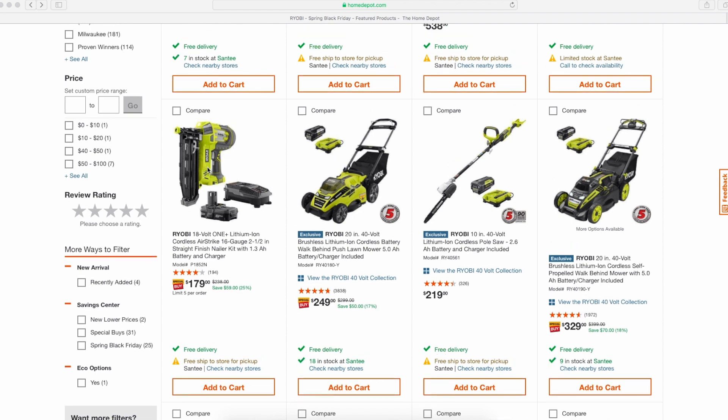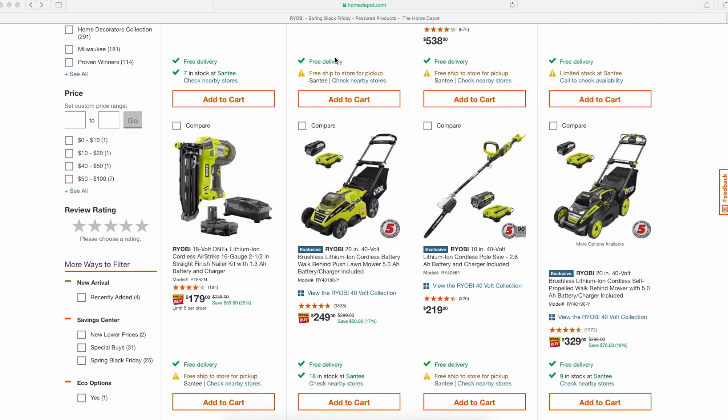The 16-gauge nailer for $179 — not terrible, but I still think the tool combo kit is the better deal here if you can afford the extra money for it.